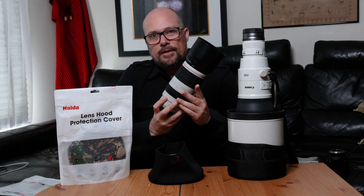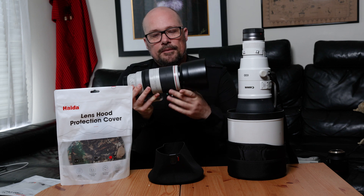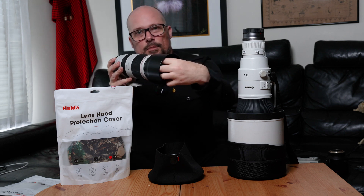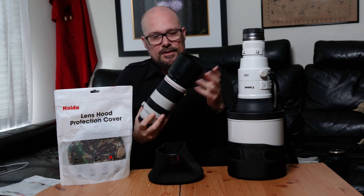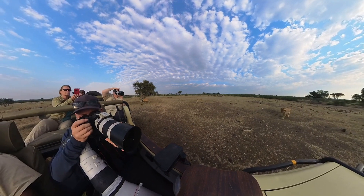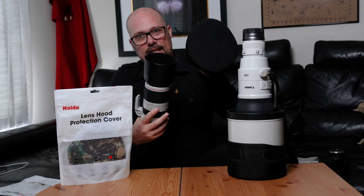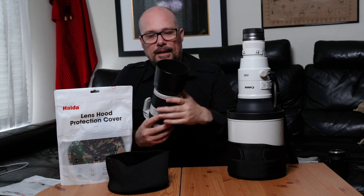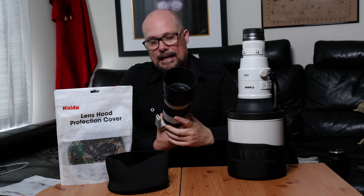They are available in smaller sizes as well. If you imagine having a 100-400 and having to reach inside to put the caps on and off, or having it left on a seat exposed to dust in between shooting while out of a vehicle in Africa or any dusty environment — having the smaller size and being able to pop it straight over the front of the lens hood really comes into play without fiddling with the pinch clips on the lens caps.